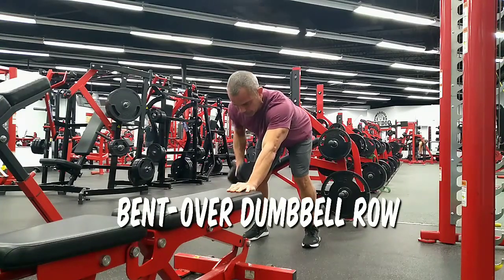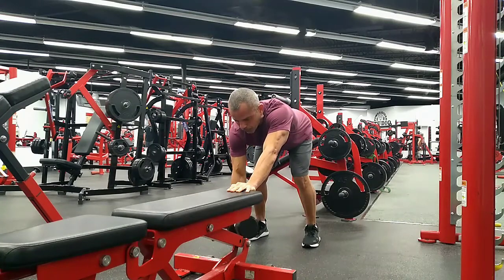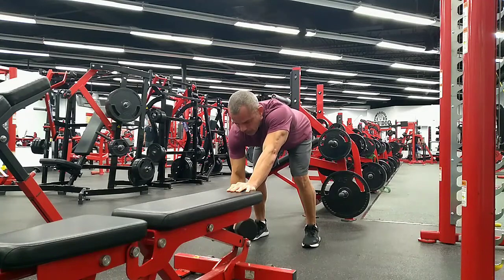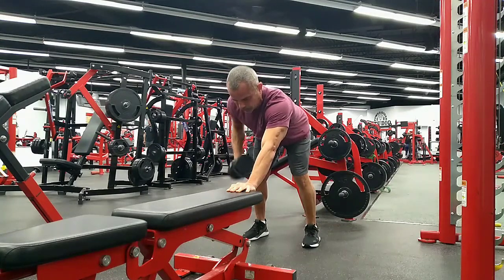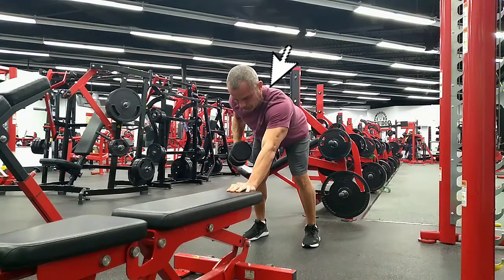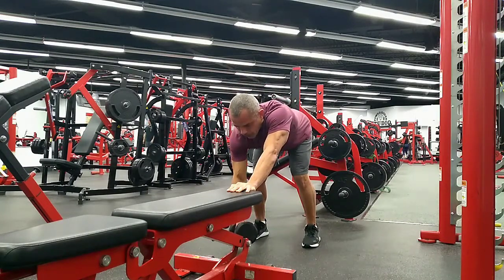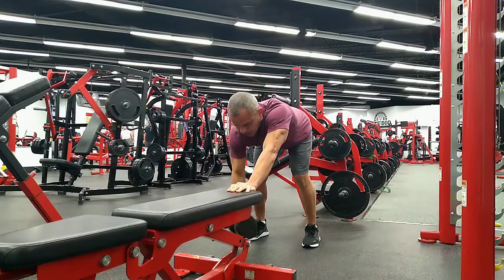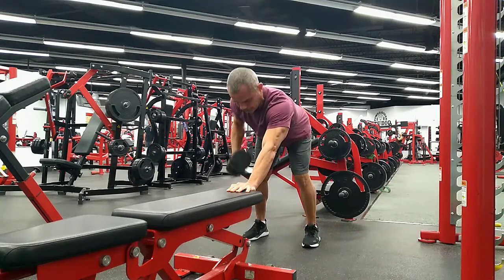The bent over dumbbell row. This is my favorite position for this exercise. As you can see here, you're almost perpendicular so that when you pull, it's all lats and you're not using a bunch of other accessory muscles in the process. Also, having you on your feet engages your hamstrings, your glutes, and your core to stabilize.